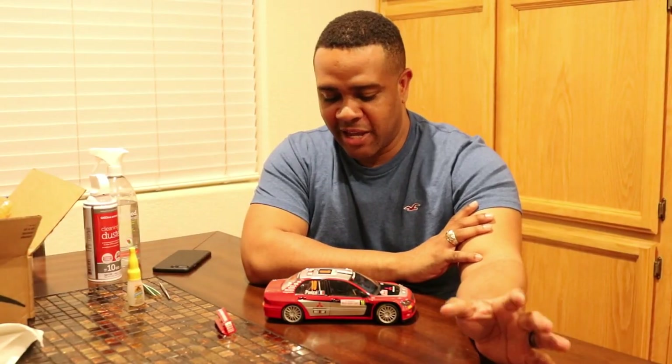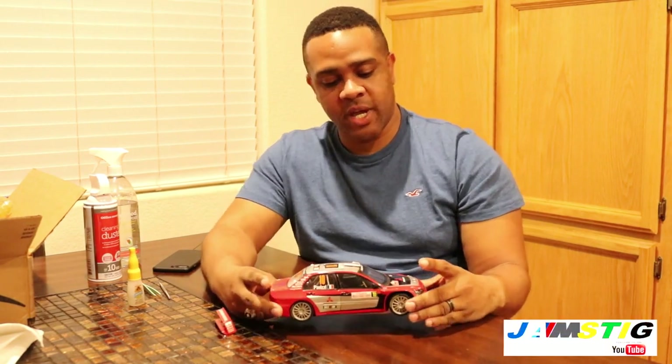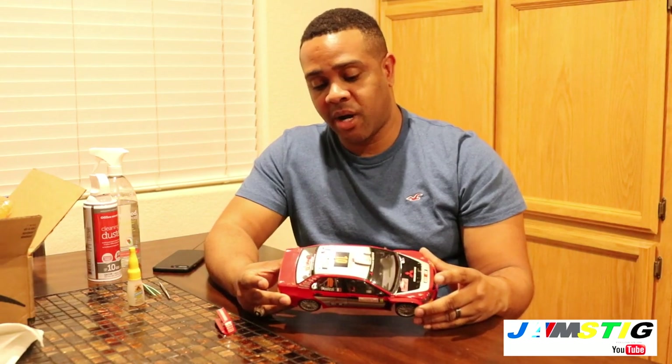Welcome back to the channel. Today I'm featuring this Mitsubishi Evo 8 Rally Art WRC car that I bought off eBay. The seller was selling it for $300 and I ended up negotiating the price down to $200 because it did not come with the original box.